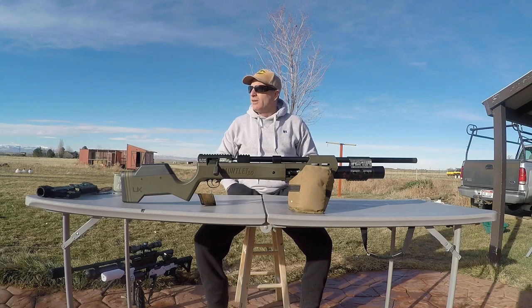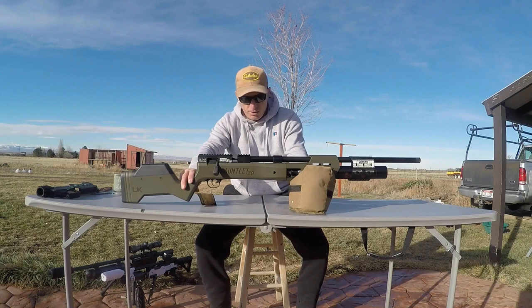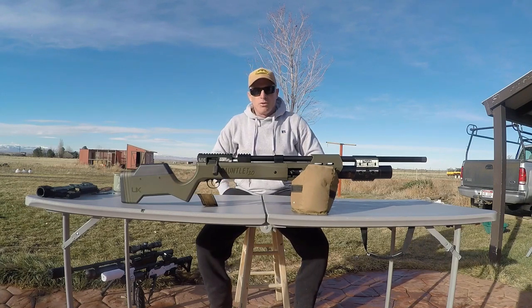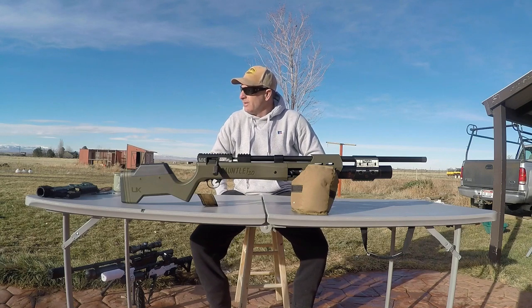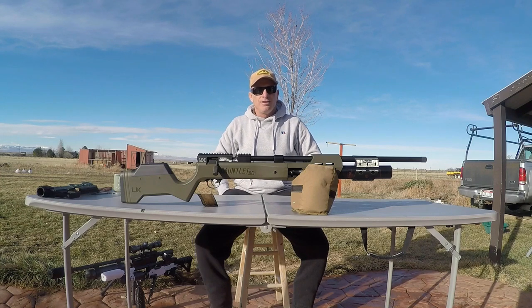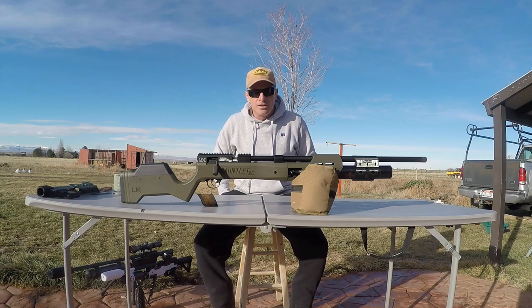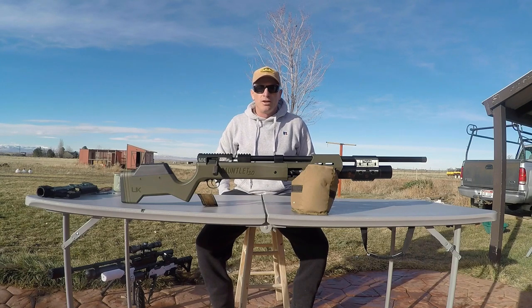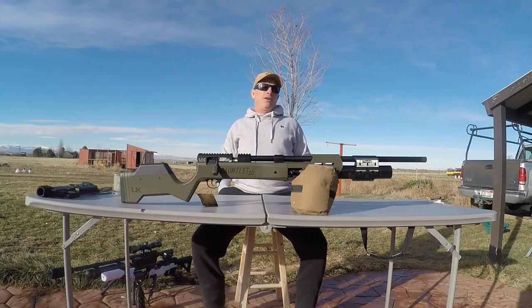Now that we've got that dialed in, you might take it out in your backyard or garden and want to do some squirrel control, ratties, or bunnies, or try to sight it in. But as soon as you pull the trigger on this, you realize she's not very backyard friendly. Pretty much sounds like a 22LR running on subsonics. The muzzle report is very, very loud.